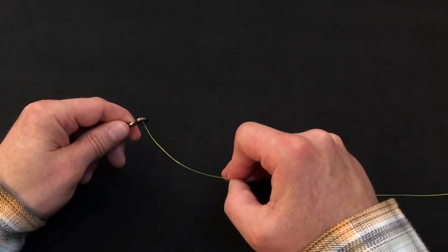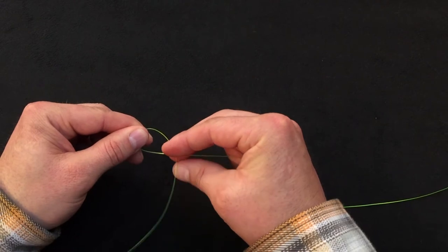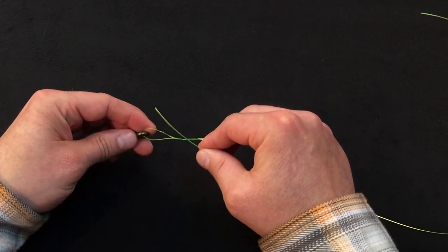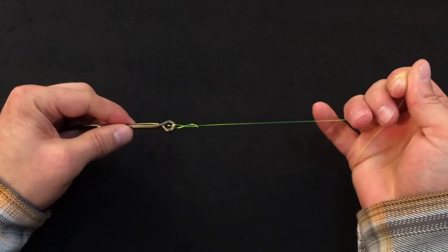To start the knot, pass the tag end through the hook eye. I like to start by wrapping the tag end away from me. I'm going to go with fewer turns on this knot — so three turns. Pass it back through the gap that's near the eye of the hook, grab the tag end, and draw down as much slack as possible.